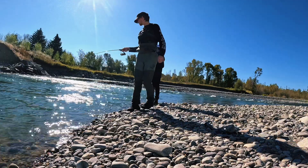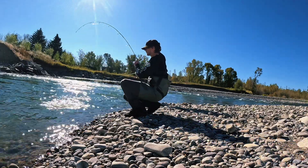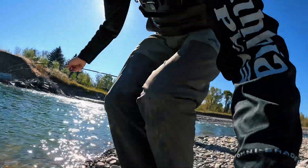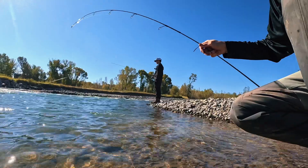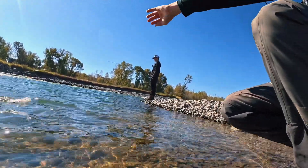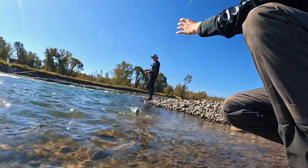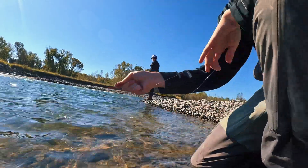Alright guys, got another one here — another nice rainbow. This is fire, fish!